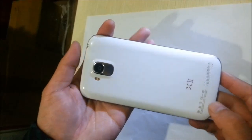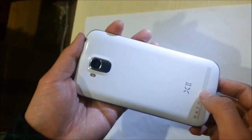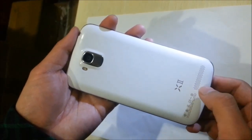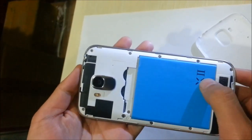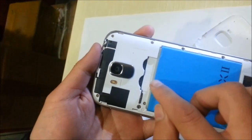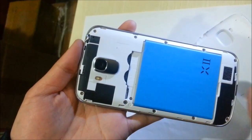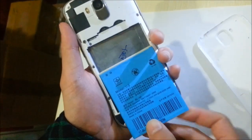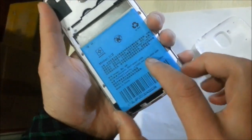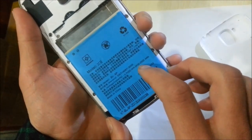On the back panel, you can find the camera, LED flashlight and Yumi X2 logo. Let's open and see inside the logo and the battery. Here you can find the SIM card slot — it comes with two SIM cards — and an SD card slot. The battery capacity is about 2520.